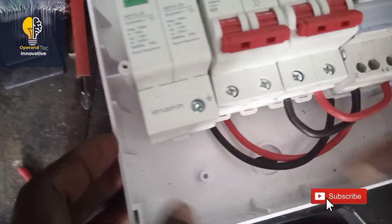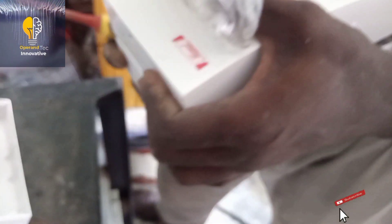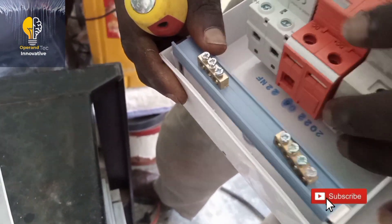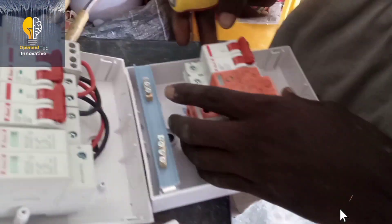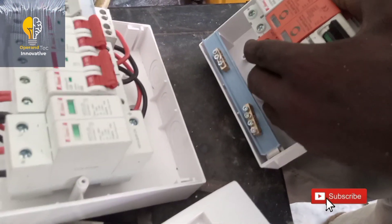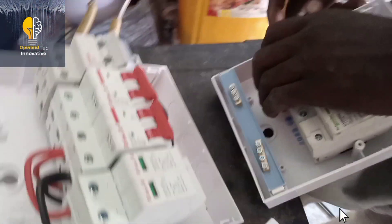We are done with the connection of the first switchboard, which is the AC switchboard. The next switchboard is for DC. It contains a DC circuit breaker for the battery, a surge protector for the solar panel, and a two-pole DC circuit breaker for breaking the solar panel voltage. The battery circuit breaker is used for engaging and disengaging battery voltage. The surge protector stops lightning or thunder from affecting the inverter system. The two-pole DC breaker is used for engaging and disengaging photovoltaic voltage from the solar panel.